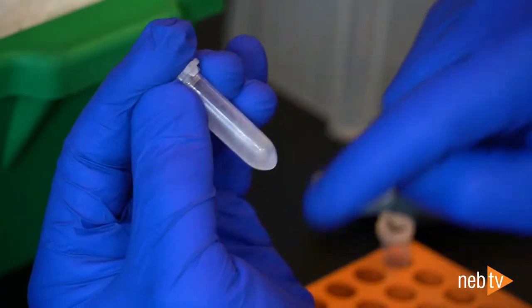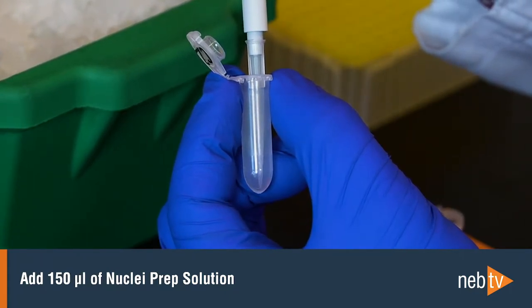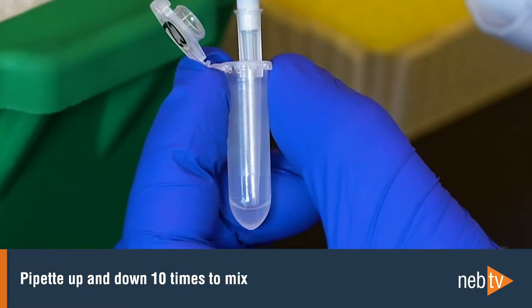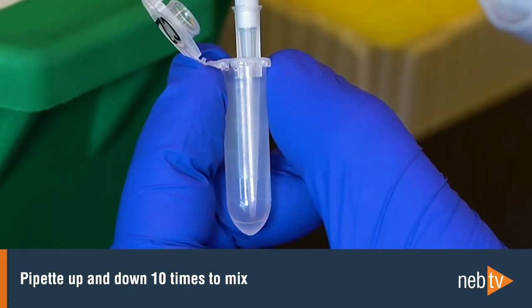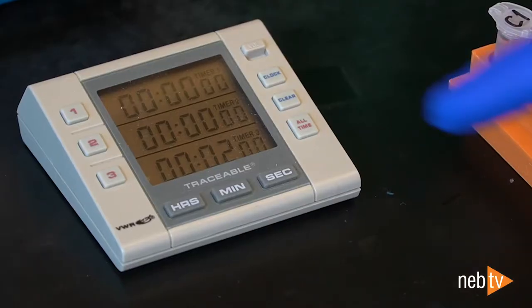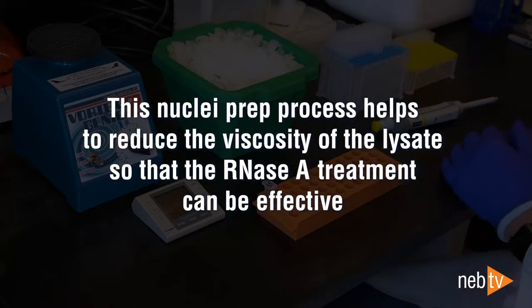Flick the tube to re-suspend the cell pellet and add 150 microliters of the nuclei prep solution. Pipette up and down 10 times to mix, being careful not to introduce air bubbles. The sample will become less turbid, indicating that the cells are lysing, but the nuclei will remain intact. Then incubate at room temperature for two minutes. This nuclei prep process helps reduce the viscosity of the lysate so that the RNase A treatment can be effective.